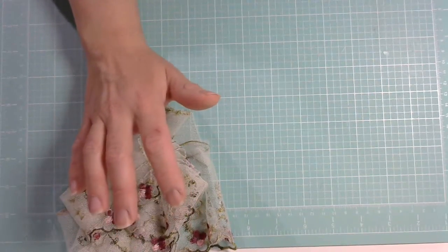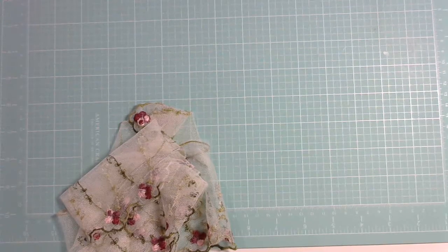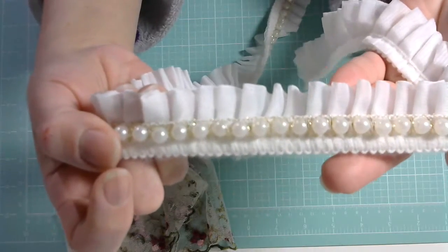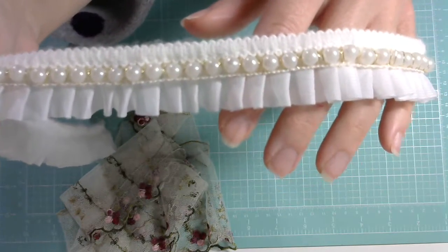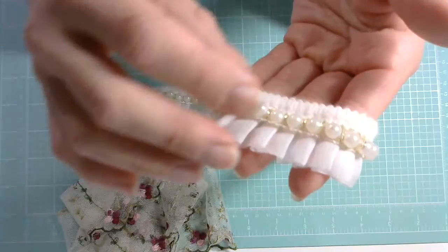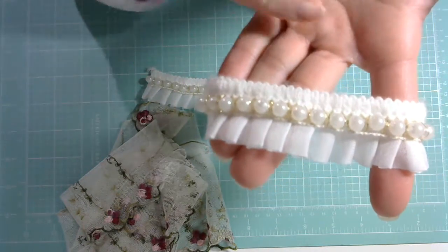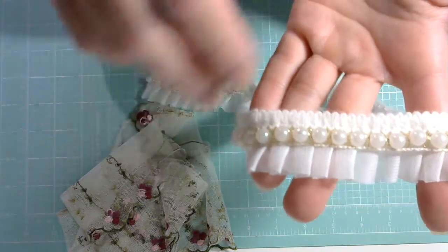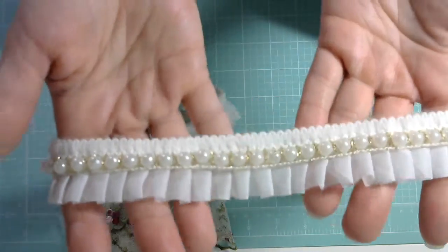The next one is one of the new trims — it's the White Ruffle Edge Fox Pearl Trim, and the number is GA59. Isn't this just so pretty? You have like a complete trim. You know how sometimes you lay your lace and then you want to put something to give it a finished look — you add that little cord and then your pearl trims on top. It's like all in one. You don't need to layer a bunch of things to make it look like a finished trim. This is finished already.